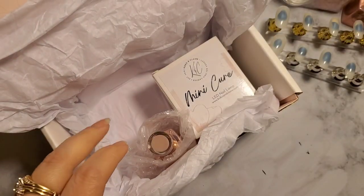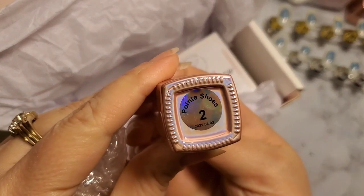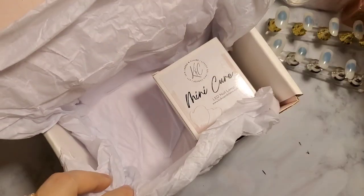Very beautiful creme color — it looks very creamy. And then the next one is Sweet Shoes. This one has almost a satin finish with just little flecks of very fine glitter.